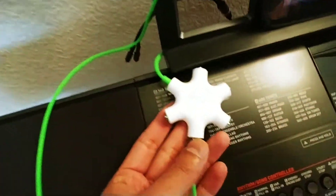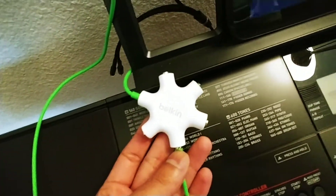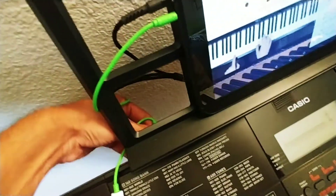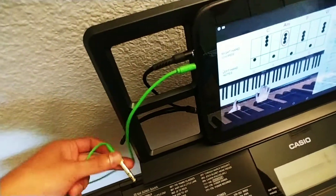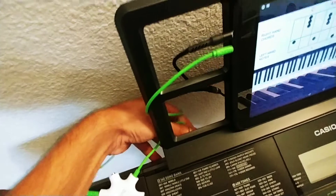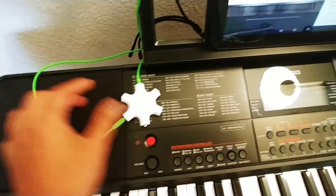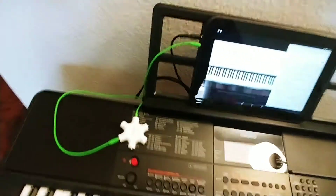This is called an audio splitter from Belkin. It's a $10 device you can get on Amazon. All you do is plug this into the audio out of the headphone jack on your piano. It sends the audio signal to this device, and you can plug in as many headphones as you want — all of them will get the same signal.